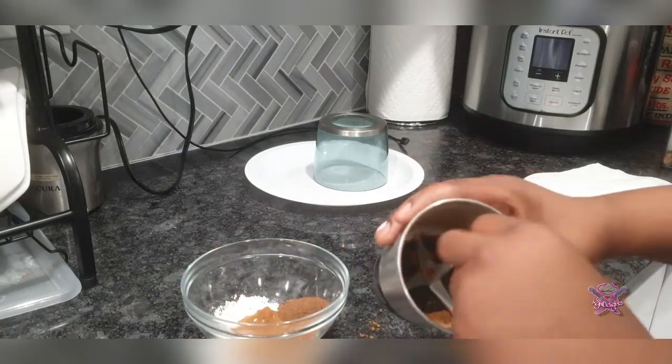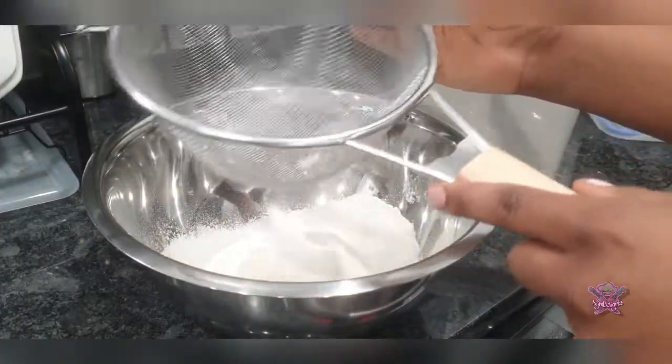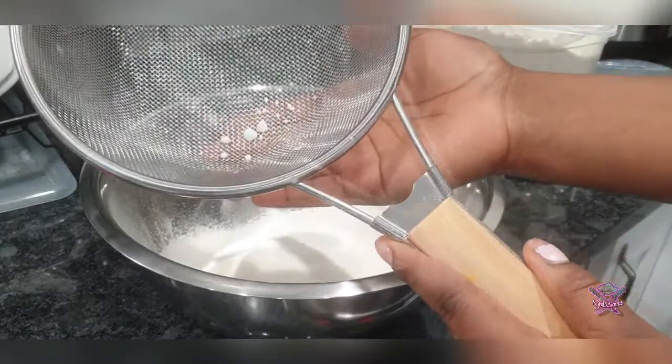For this and any other bread-related recipe, be sure that you sift your flour. This part is also very important.